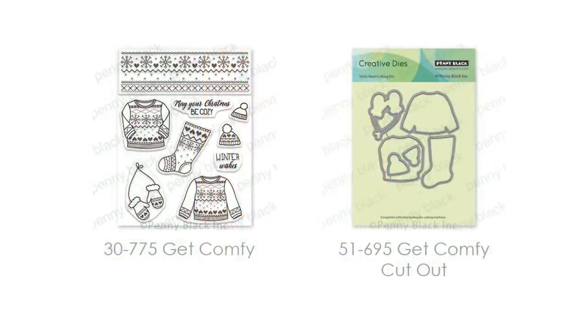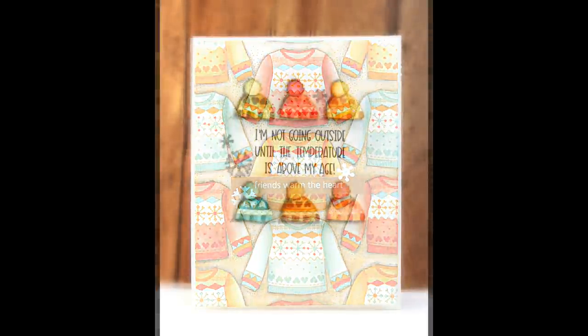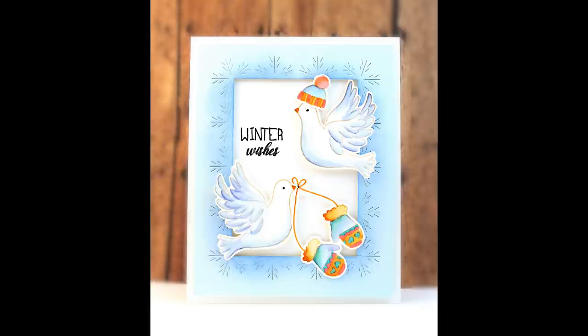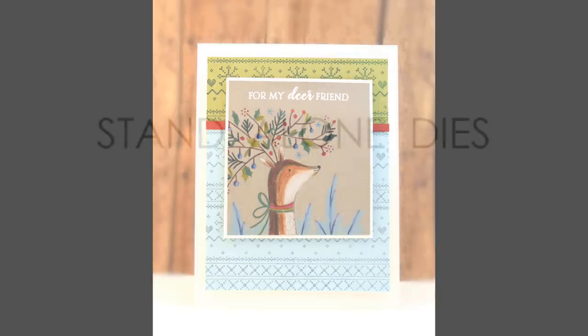And here is our Get Comfy transparent set — it also has exact-match dies available. On this card I stamped several of the sweaters onto watercolor paper and painted those in, stamping with Memento Toffee Crunch ink which gives a no-line watercoloring look. Here's a more simple card using those same techniques: 'I'm not going out until the temperature is above my age.' I also used the exact-match die cut set to add the little hats and mittens to the doves — you can put those accessories with any of your favorite critter stamps. The background on this card was stamped using the border stamp included with the Get Comfy stamp set.